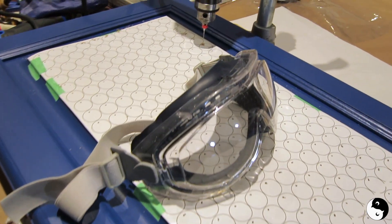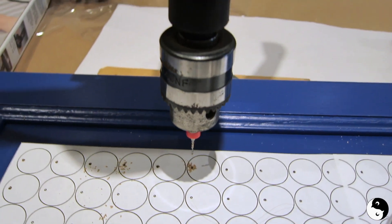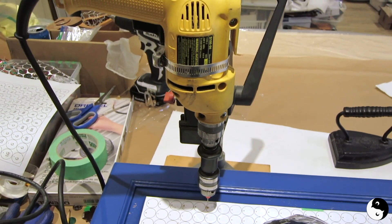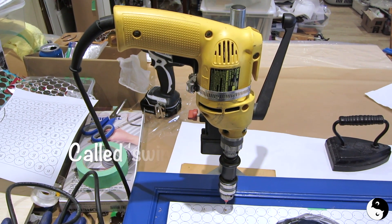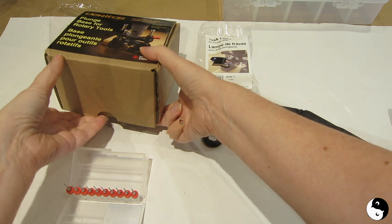Before we move on to other solutions, I just want to remind everybody to protect your eyes whenever you're using power equipment — that's so important. In this case, I tried also a drill press that uses a standard drill, but the problem with that is that the distance from the drill bit to the column is quite short, so the only thing I could really do was the perimeter of my board.